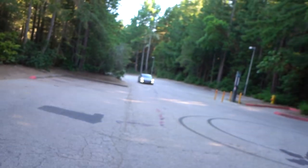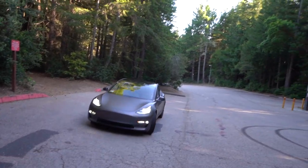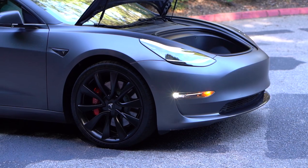In today's video, we are going to be reviewing a 2018 Tesla Model 3 Performance all-wheel drive — zero to 60 in like 3.2 seconds. I have never driven an electric car, so this is going to be very interesting. We're going to do a little walk around the car right now and check out the little quirks and fun things.